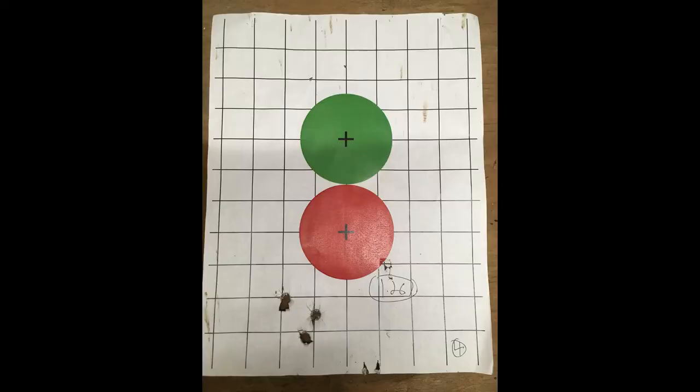For our fourth group, we have a 1.26 inch diameter. And yes, the guy behind me was wearing nothing but a T-shirt in January in Pennsylvania. What can I say? He's a Marine.